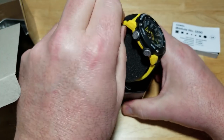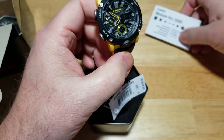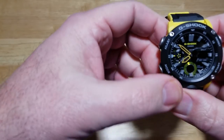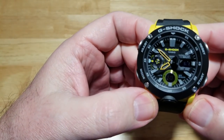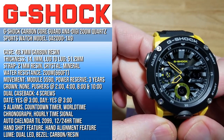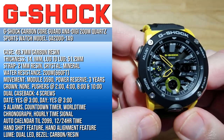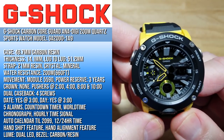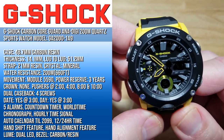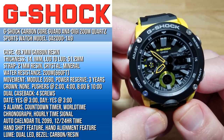This is a really nice watch — I was pleasantly surprised by how many features you get for the money. Let me get the specs up on screen. You're looking at a 48.7mm carbon resin case, 14.1mm thick, 51.2mm lug-to-lug, on a 21mm resin strap. This is an interchangeable strap, which is a first for G-Shock. It doesn't have a mineral crystal and is water resistant to 200 meters (660 feet).